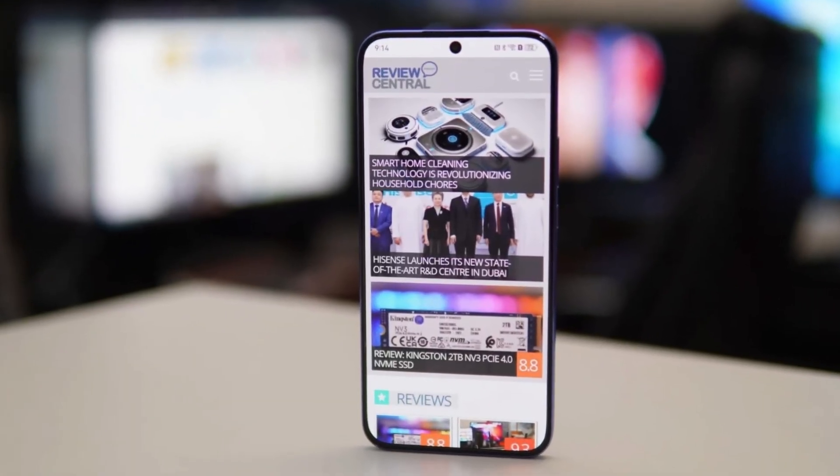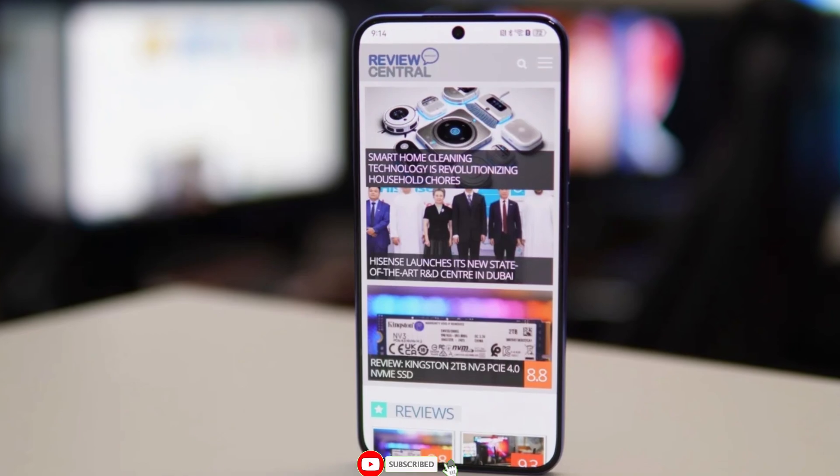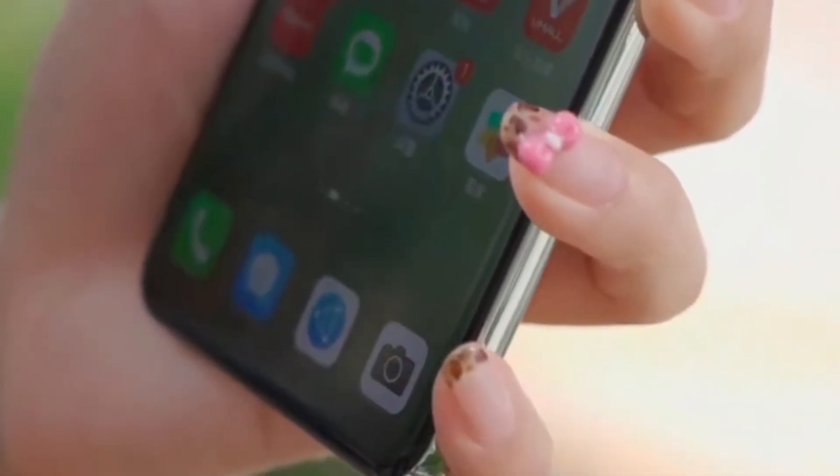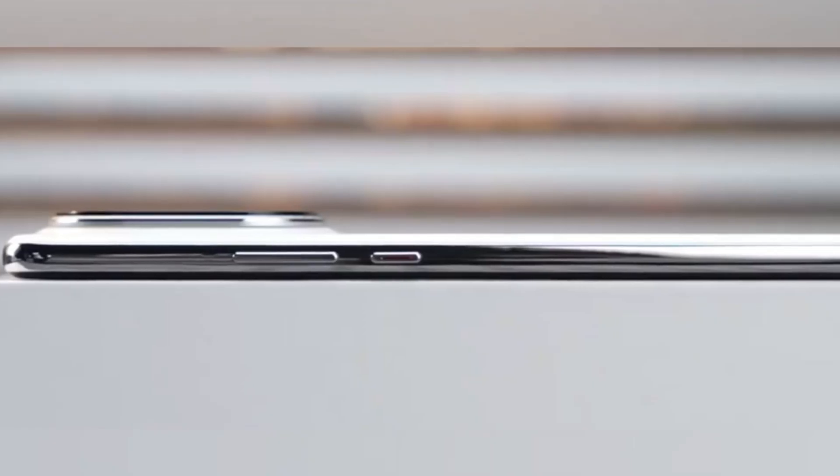That's it for today's video. Make sure to hit Like, Subscribe, and tap the bell icon so you won't miss our upcoming coverage on Huawei's next big flagship. Thanks for watching, and see you in the next one.